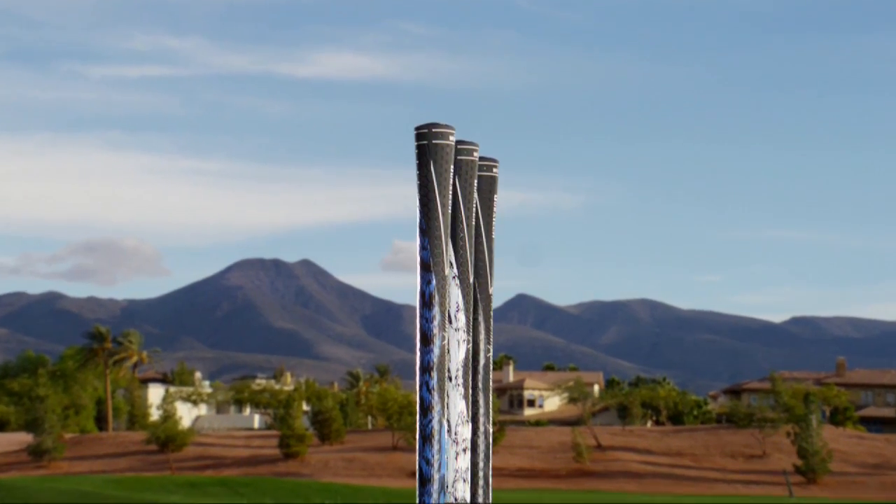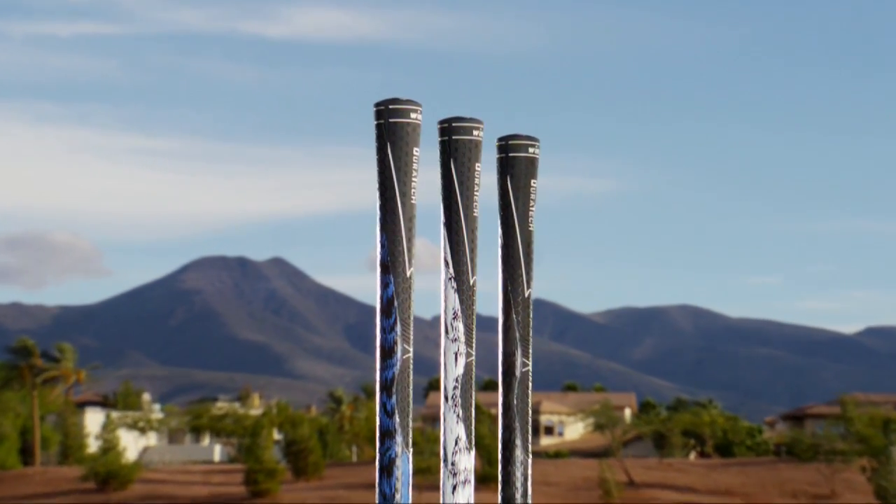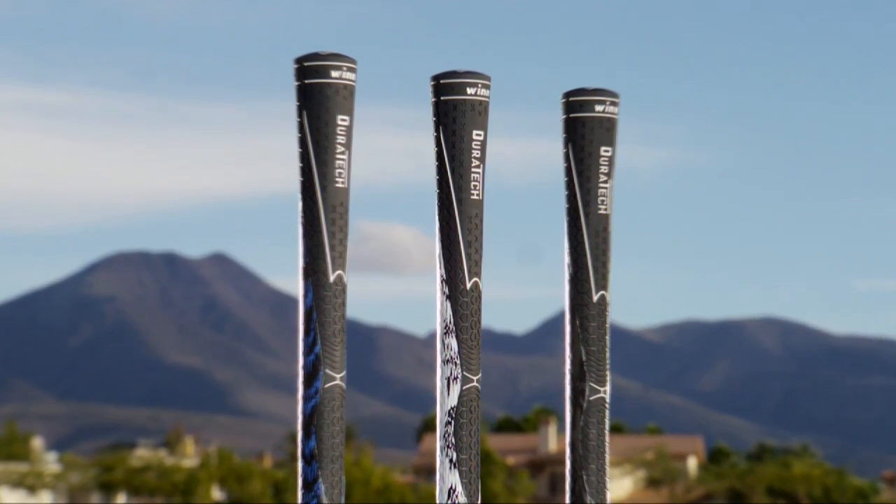Here at my golf school, I see thousands of golfers, and they all come with a variety of grips. Wynn's new Duratec grip is a hybrid grip — it's the first ever grip that combines rubber and polymer.